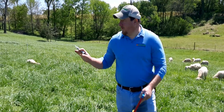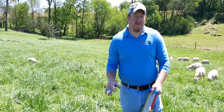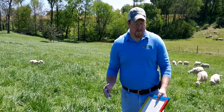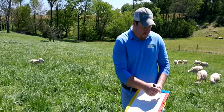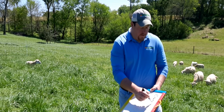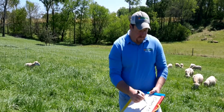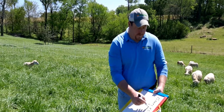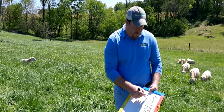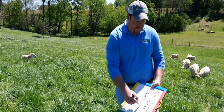In this particular field we have 15 ewes — part of them are lactating and part have been dried off — and 13 lambs. For the 15 ewes I'm going to say five pounds of dry matter a day each, so that gives us 75 pounds.